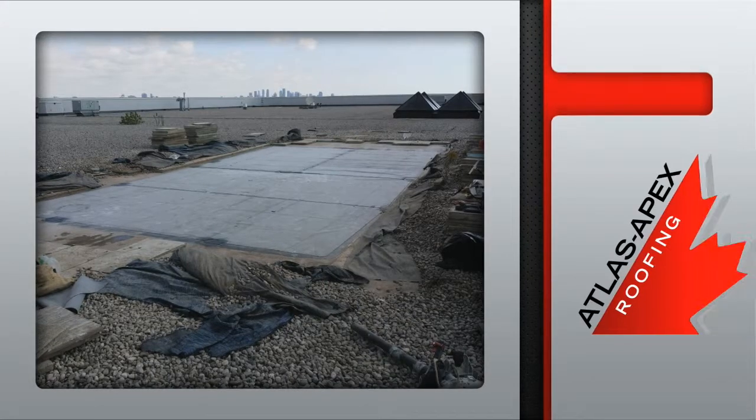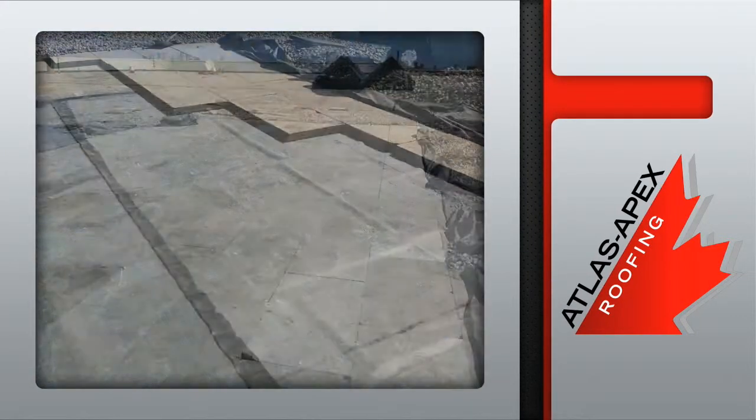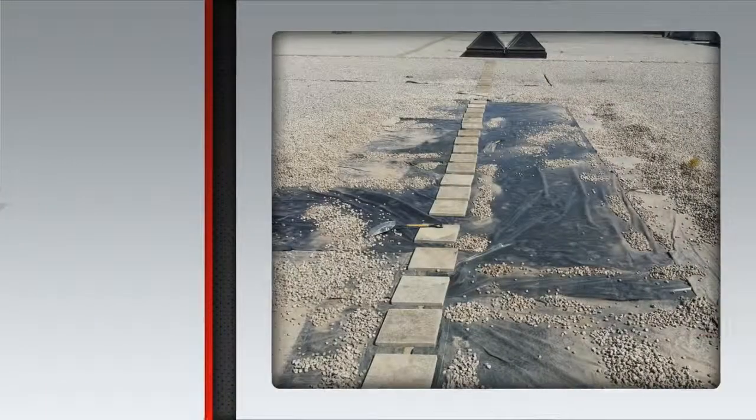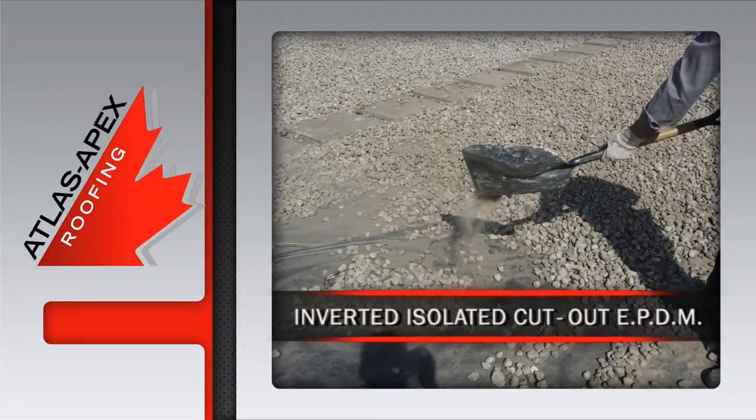Now it's time to put the existing undamaged insulation back into place along with a filter sheet that traps dirt and dust while still allowing water to drain. Then, once the pathway is replaced, the ballast is returned to match the existing rooftop level.